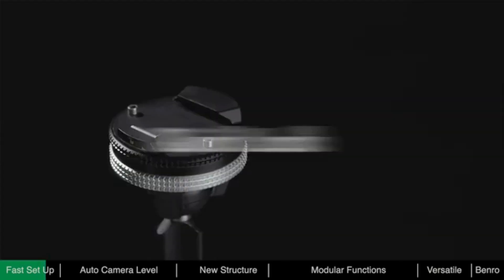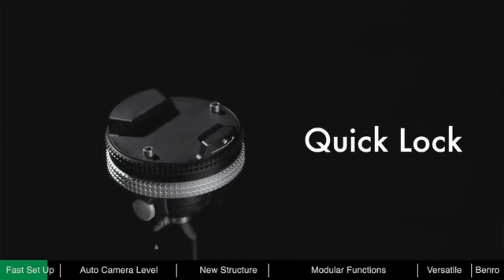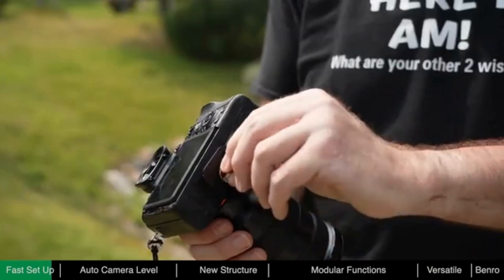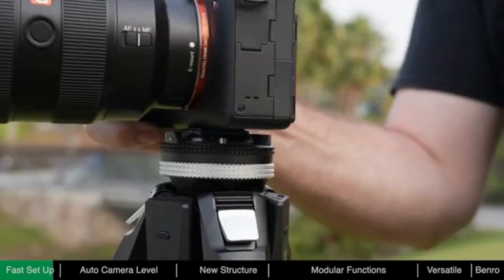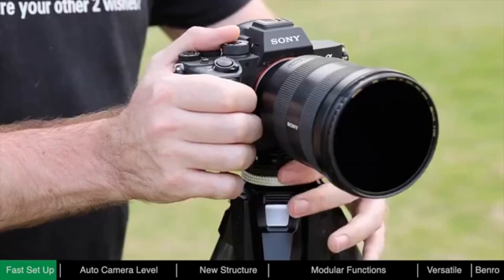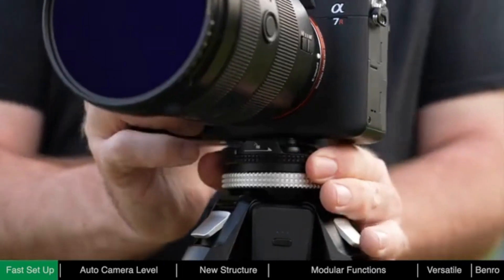To speed up the mount of the camera and give it a secure mount, we've designed the ball head with a quick locking mechanism, meaning the camera can be mounted in one easy step. With the quick release plate attached, press the camera into the ball head and it will lock automatically. To remove the camera, just twist the ring to unlock and take out the camera.